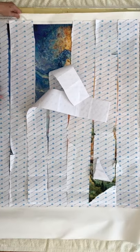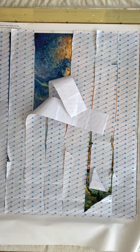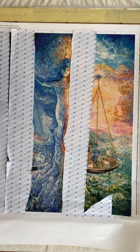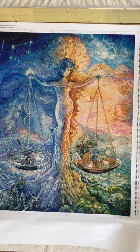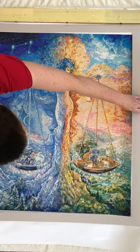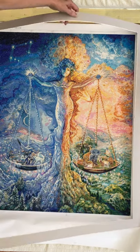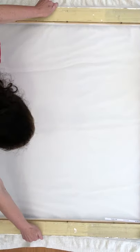I then got the Libra picture and popped it on top of the frame to check the size. I then removed the protective sheets from the top and brought the mount over to check the size. I then removed the picture, removed the frame, and put the towel aside.